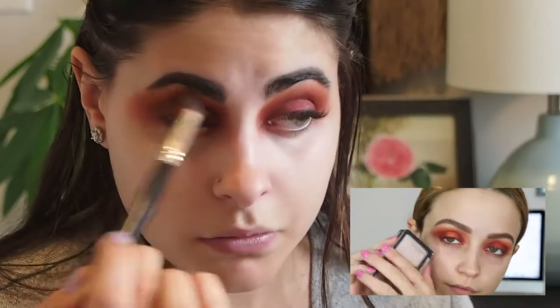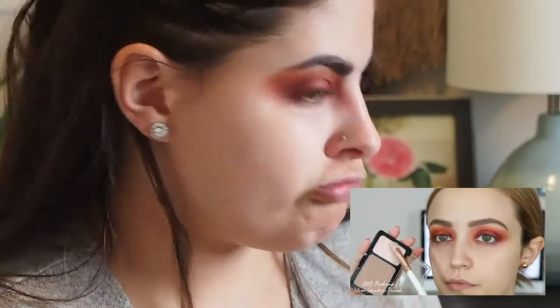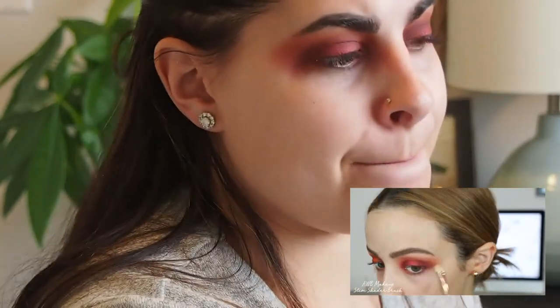Since there's no highlight shade in the palette, I'm going to take my Catrice Prime and Fine Contour kit and use the highlight shade to highlight my brow bone. I don't have that Catrice highlight shade she used, so I'm actually going to take the Kevyn Aucoin Sculpt and Highlight Duo highlight shade to highlight my brow bone instead.